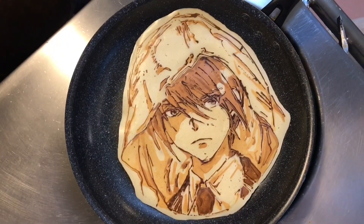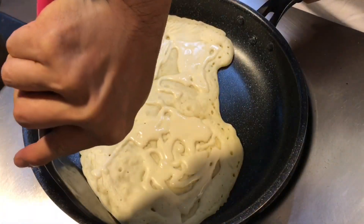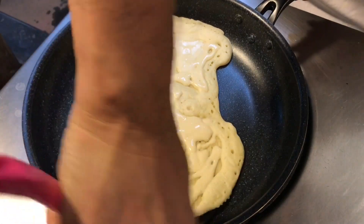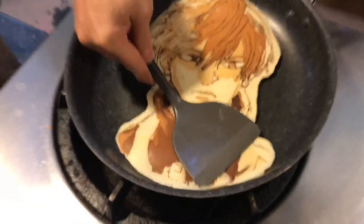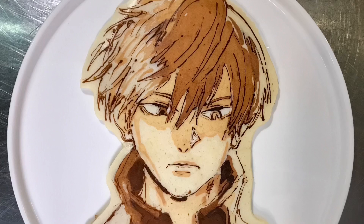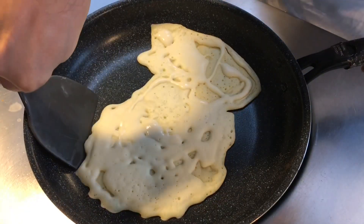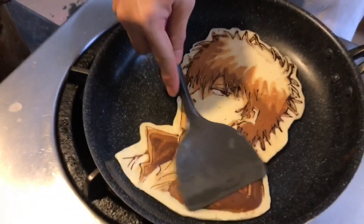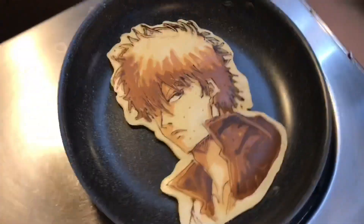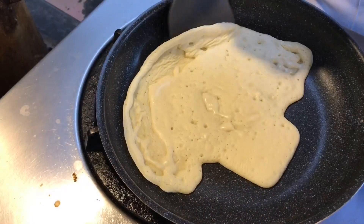I'm going to make a little more of it. I'm going to put it in a little bit.